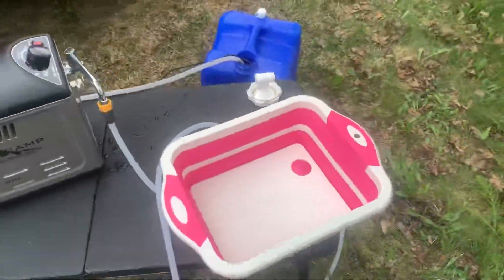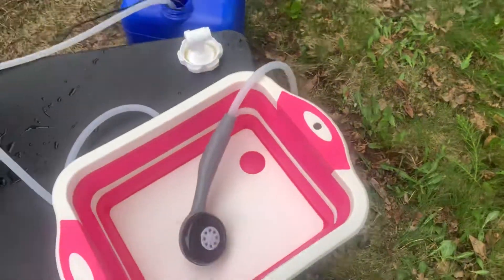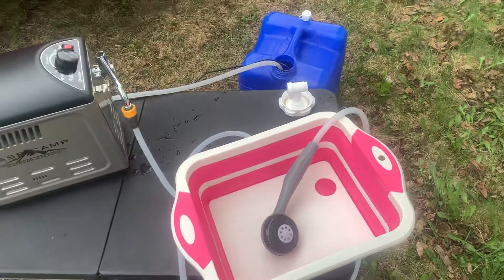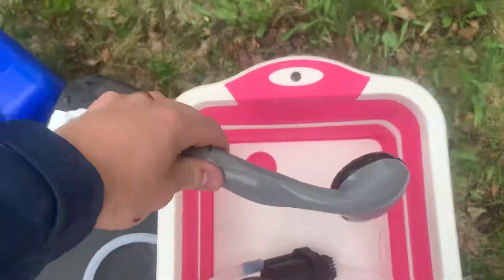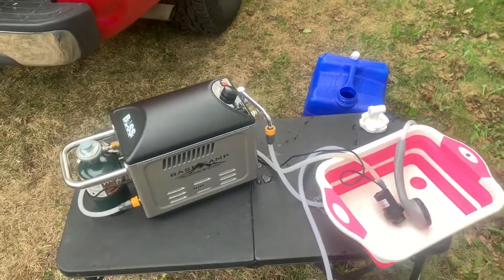I'll either have an unexpandable bucket or, like this, an expandable sink. What I'd recommend you do is flow water into that — count about how long your showers are going to be, a couple minutes — run it in there, and then when the water is all nice and hot you put that in there and take your shower.